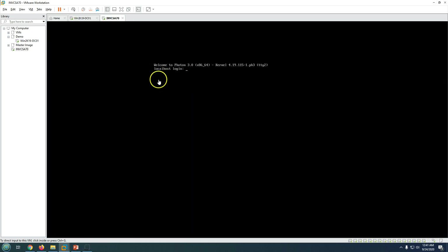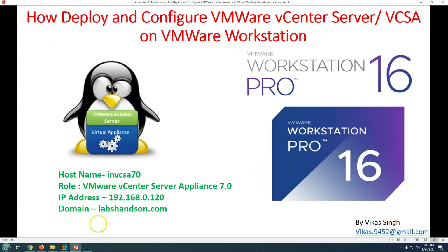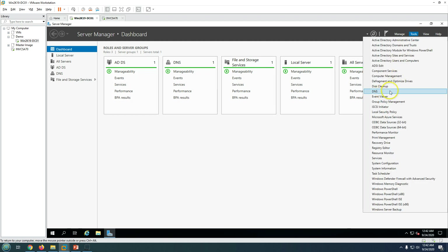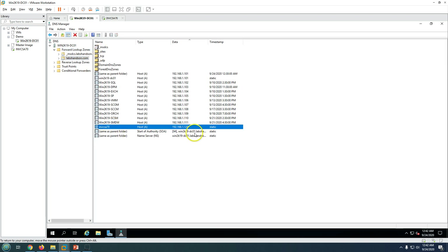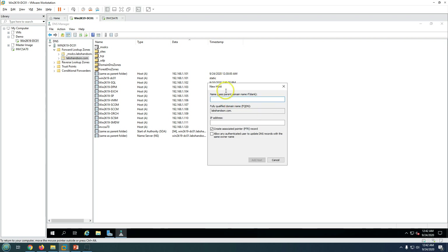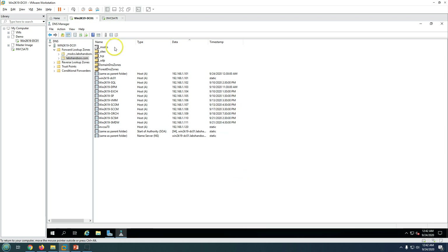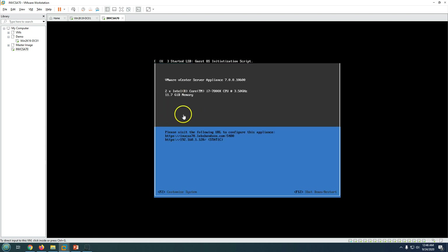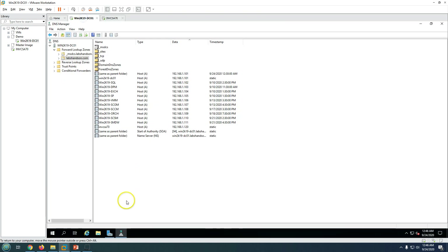The machine is now powered on and running back-end configuration. While configuration is running, go ahead and create a DNS entry in your Active Directory infrastructure. On your AD server, open DNS and create a static host record with the DNS name and IP address of your vCenter Server. The configuration will take some time before completing.